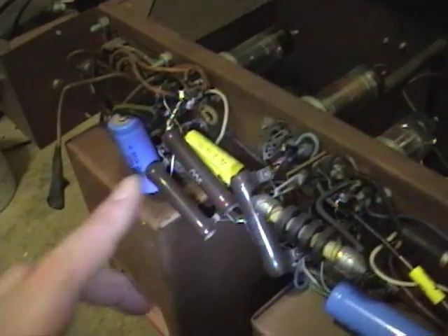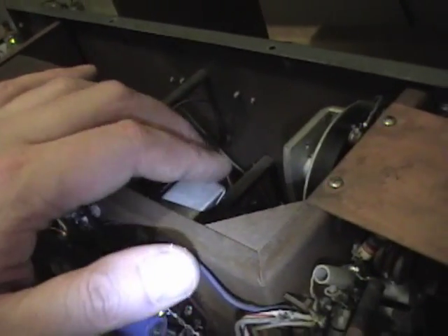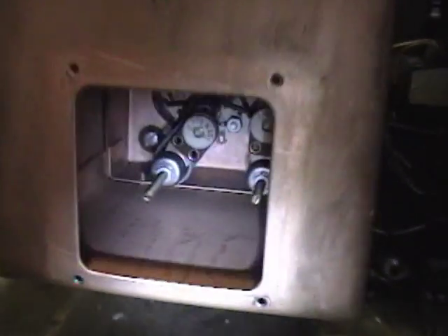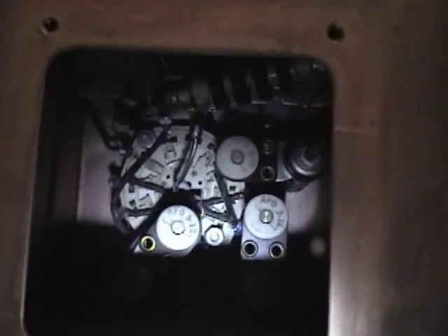Now that I've got it open I'm going to do some quick checking on the resistors and check the tubes, then fire this up and try to show you what it can do. Here's the side that does the marker generation — you can see all the trimmer caps and coils in there for the various ranges.